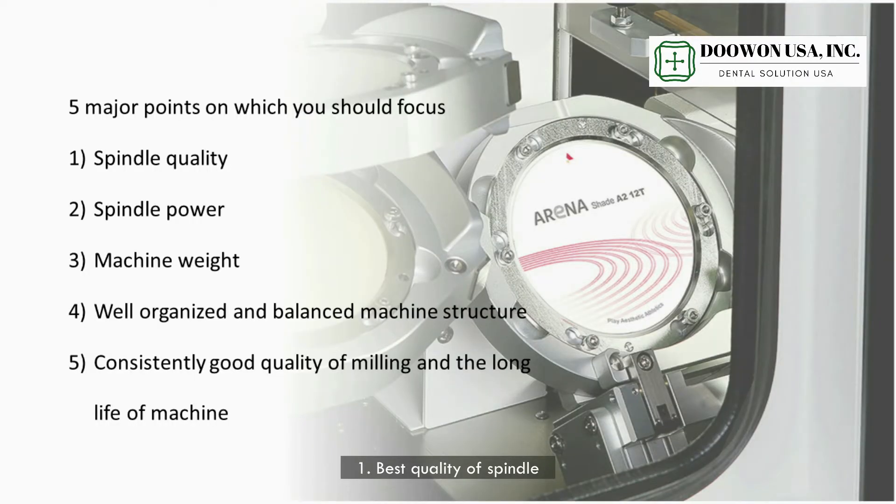Number one: best quality of a spindle. Number two: spindle power. Number three: heavy enough machine weight. Number four: well organized machine structure. Number five: constantly good quality and a long machine lifespan.